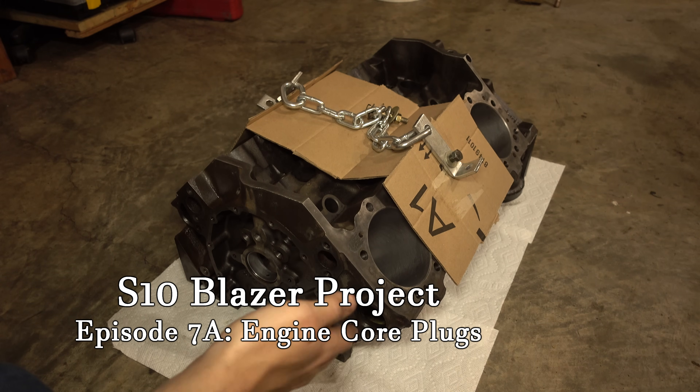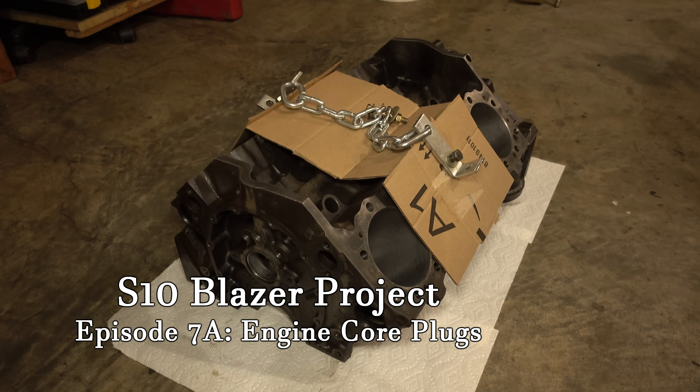Finally, all the cleaning is done and we're ready to start putting this engine back together. Off camera, I've finished cleaning up all the parts we're going to use.